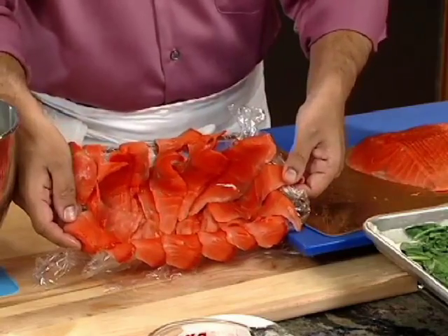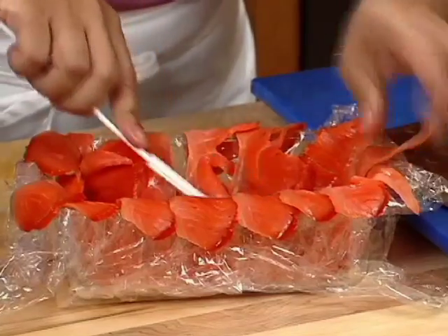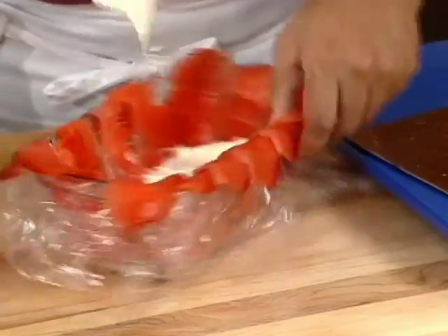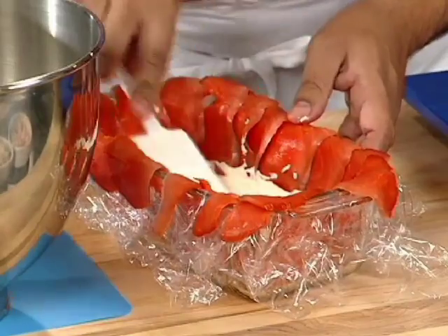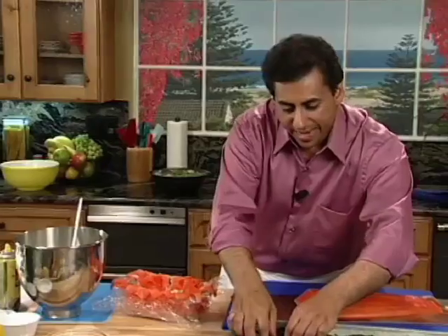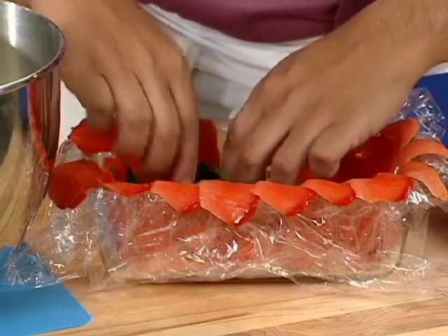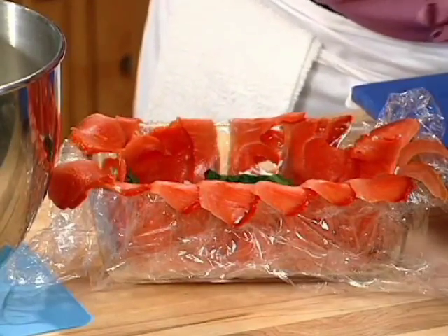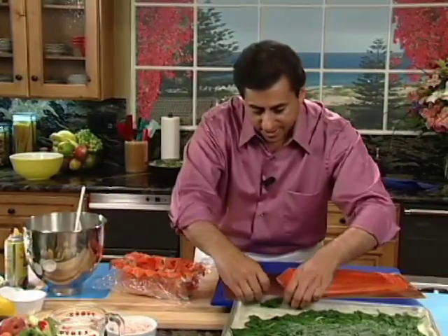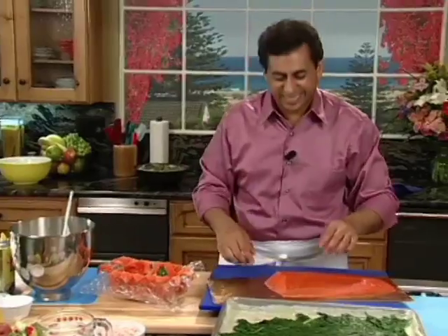As you can see, this has been completely coated all the way around. Now what we're going to do is add a layer of our cream cheese. Take your time — we want to just spread it on the bottom. This takes a little bit to get that first level. And we're going to layer it with spinach — we're going to do three layers on this particular dish. That beautiful red color from the salmon. The spinach has been blanched and then shocked in ice cold water to stop the cooking process, then laid out on paper towels to absorb the liquid. We're just going to cover this and then repeat the process again.